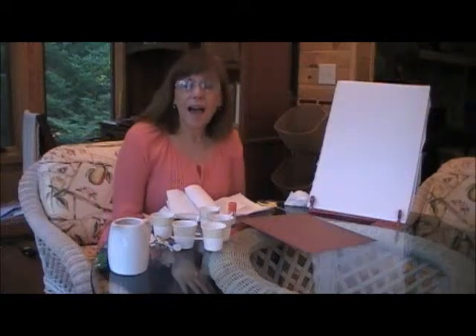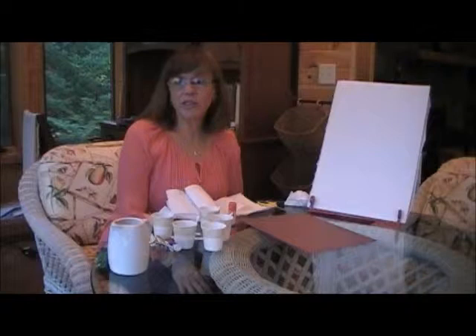Hi, I'm Wendy. Welcome to my sunroom. I am going to demonstrate how to do an impressionist style painting.